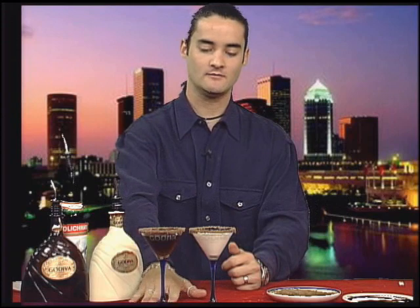And there you have it — Chocolatini dark, Chocolatini Albino. Let's move on to the Cosmopolitan.